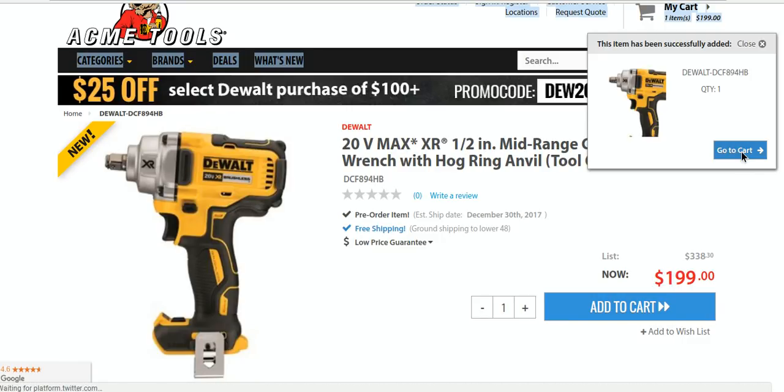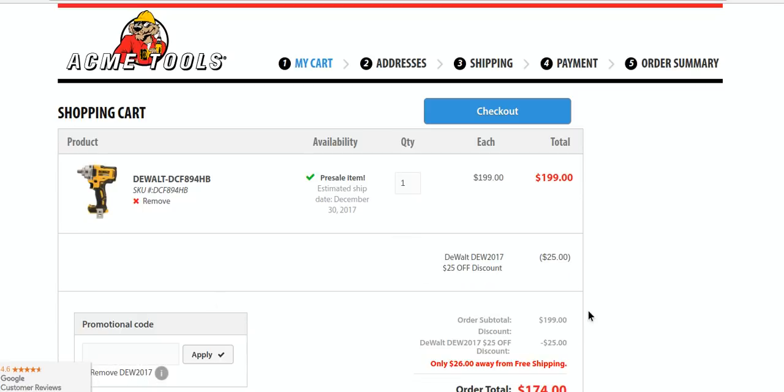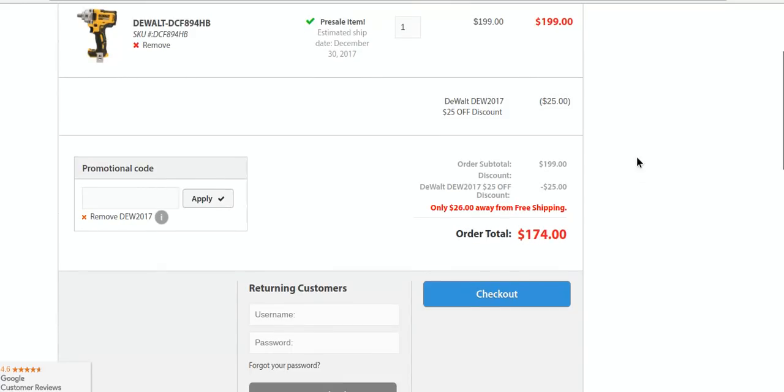Let's see if we can try this code. And again, no tax. It should be free shipping. So you've got to spend another $26 — it normally would be free shipping, but since they take the $25 off, they kind of get you there with the shipping.